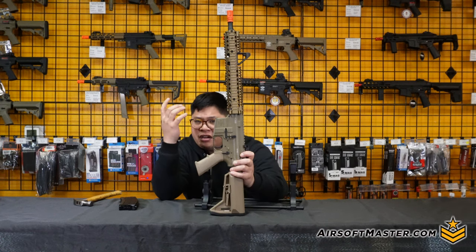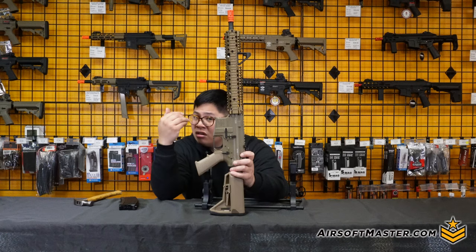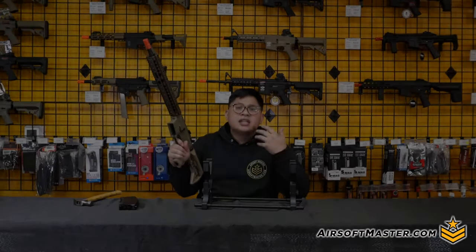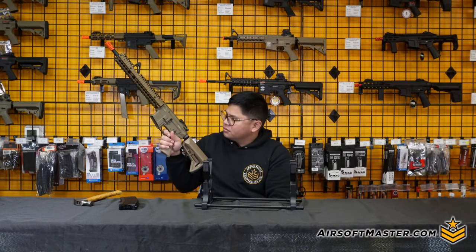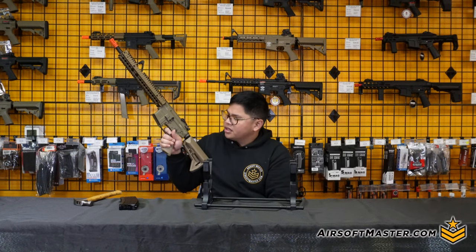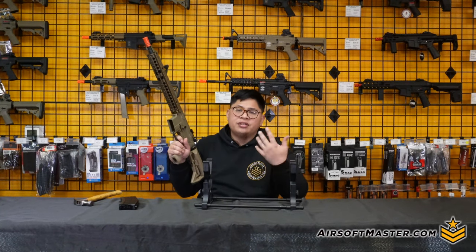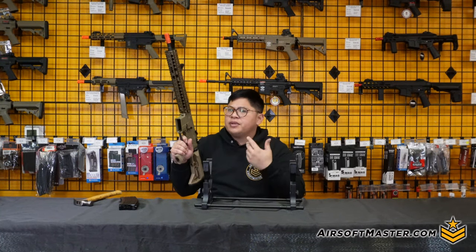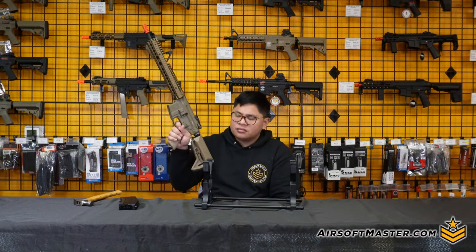The trigger is very stiff to pull, but that's actually nice — no slack means you can anticipate exactly when it goes off, which simulates more realism in a gas blowback. The reset gives a nice audible click, confirming the sear has re-engaged the hammer so you can pull the trigger again.